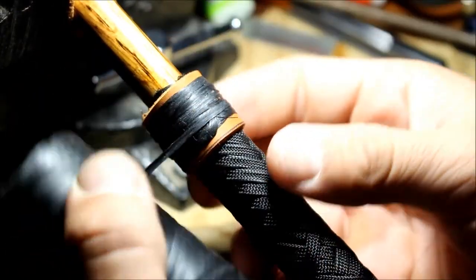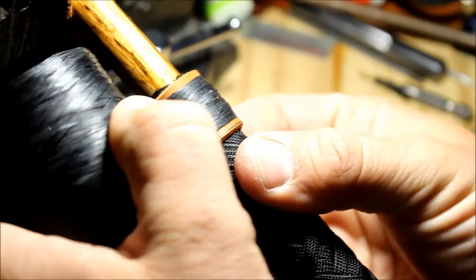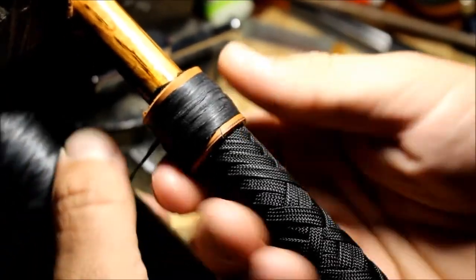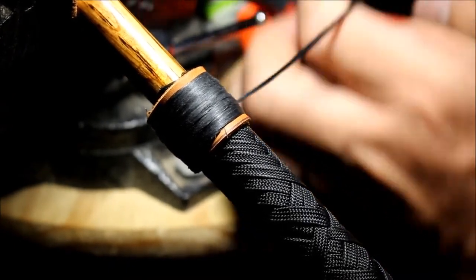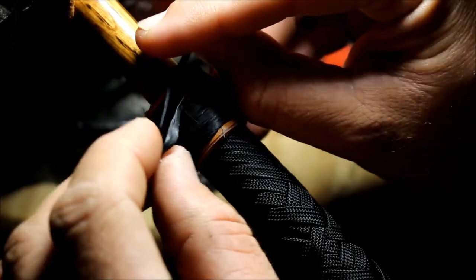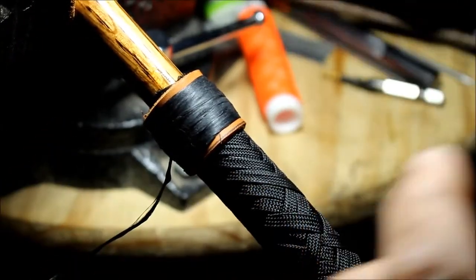They didn't go in all the way but I got a hammer — kind of figured they wouldn't. So tap those in the rest of the way. We're going to build up with the artificial sinew all the way around it, but keep about an eighth of an inch from the edge — I'll show you why in a second. Build that up a little bit, about an eighth of an inch on both ends. Then back through just like that. Snip off the excess.